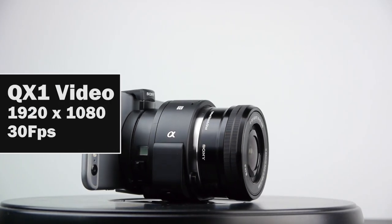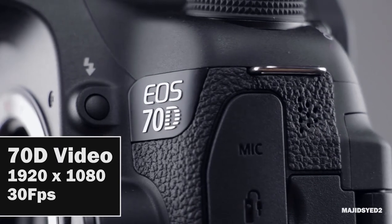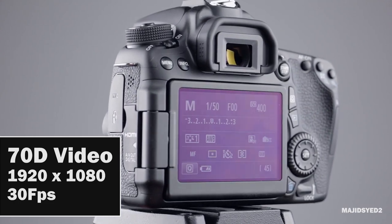Moving forward in terms of video capabilities: both cameras can shoot 1080p at 30 frames per second, so we're going to go ahead and take a look at some of the raw footage coming directly from both cameras.